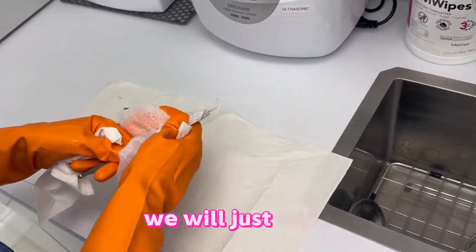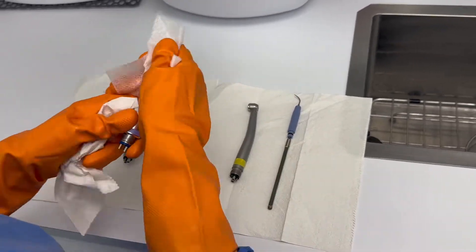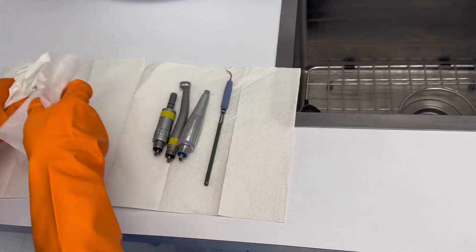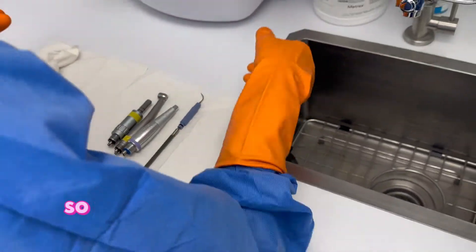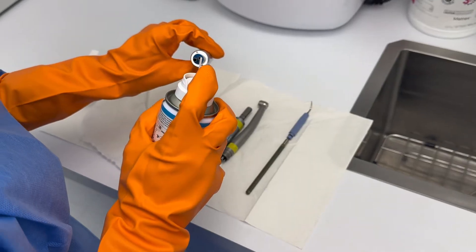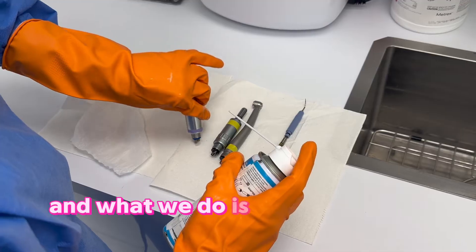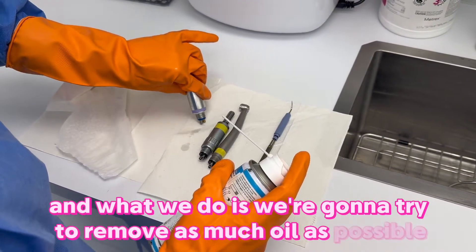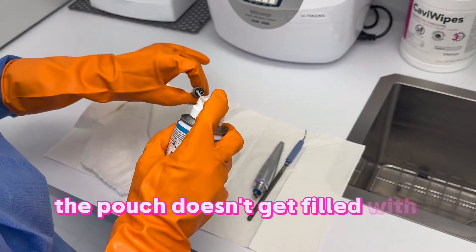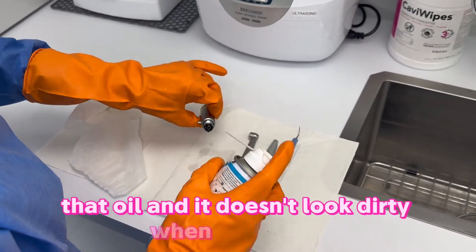We will wipe the handpieces down and we need to oil them, so we're going to get the lubricant to oil them. We want to try to remove as much oil as possible so that when we're putting the handpiece in the pouch, the pouch doesn't get filled with oil and look dirty when it's sterile.